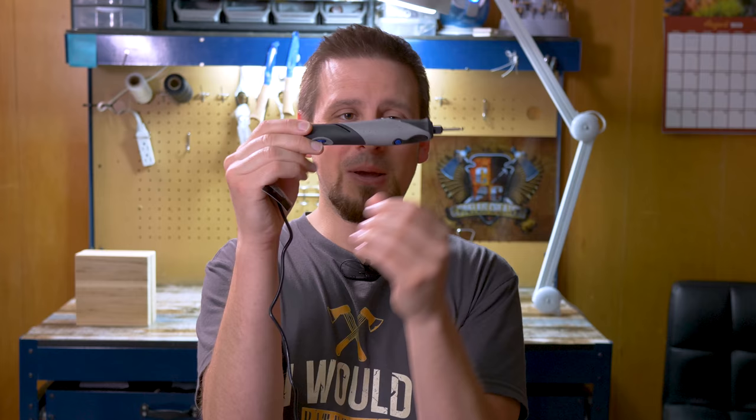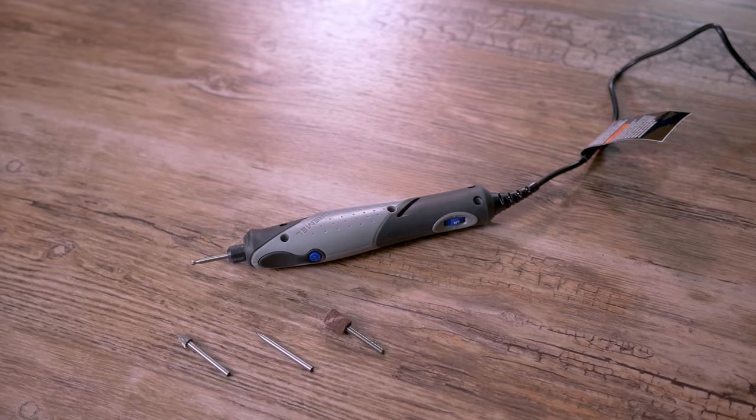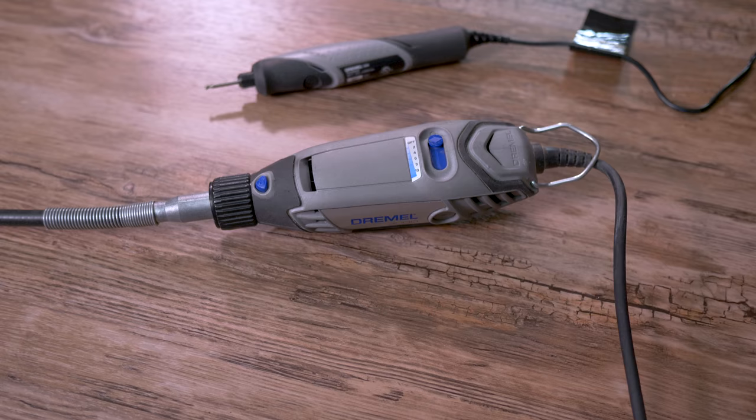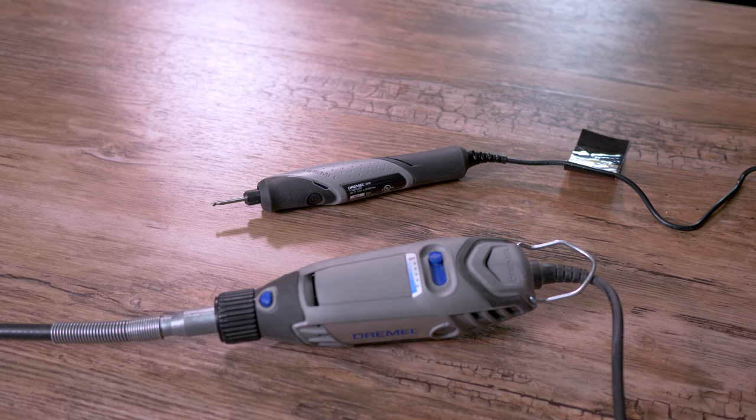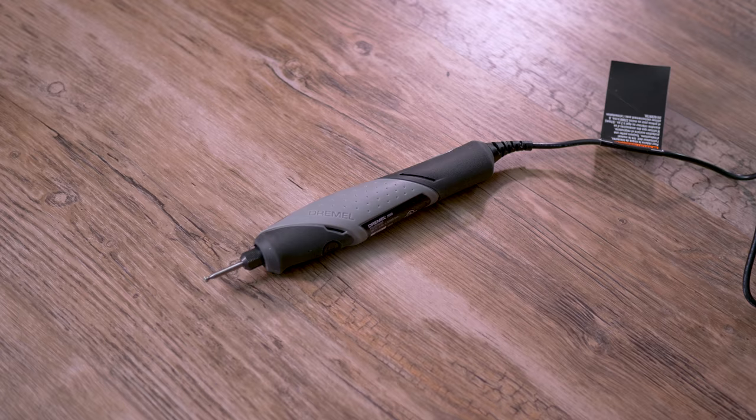Before we move on to the wood carving tutorial, let's discuss this tool. Look how small it is — that's the number one question I see. The motor is built in. Compared to a regular Dremel with a flex shaft attachment, this is made to be a light duty, versatile tool for hobbyists. If you keep your demands reasonable, it can be a valuable tool for your tool bag.